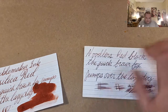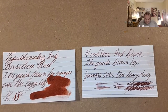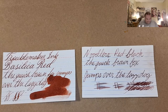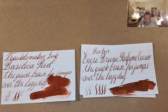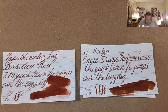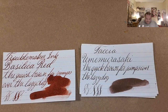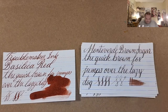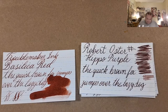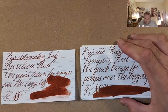The reddest brown that I have is Noodler's Red Black. So far: Javon Ancrebrun, Tasha Umi Murasaki, Monteverde Brown Sugar, Robert Oster Hippopurple, Noodler's Beaver, Private Reserve Vampire Red — this one's more of a brownish red.